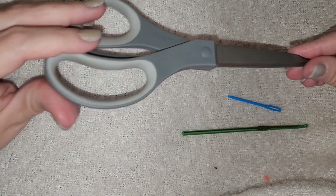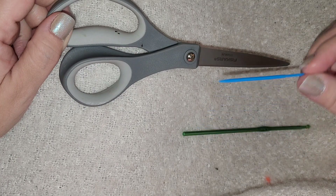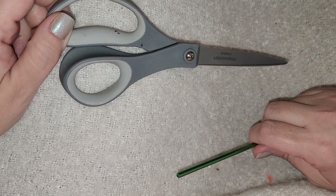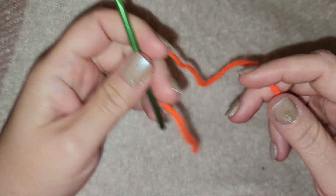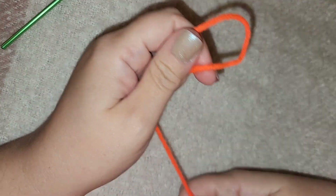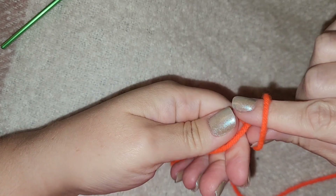For our single crochet pumpkin we will need a pair of scissors, something to stitch with, a crochet hook, and of course your yarn. To begin, we have a 4 millimeter crochet hook, some orange yarn, and we are going to do a slip knot.